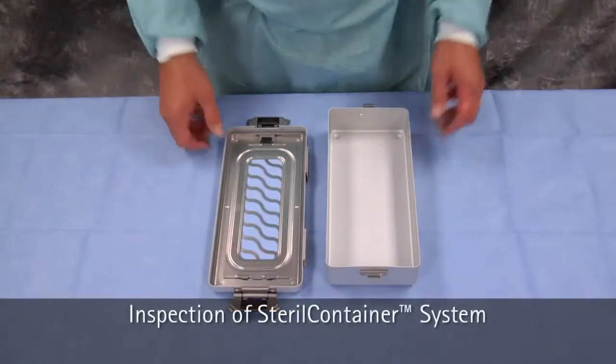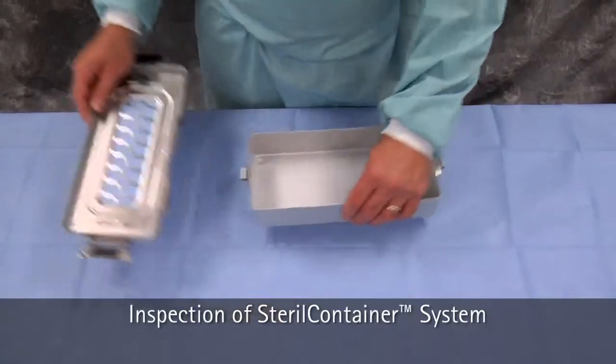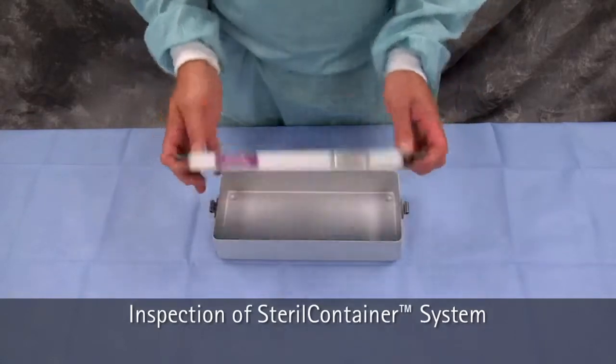First, inspect the container bottom and lid to ensure the two pieces align properly. Inspect the gasket to ensure it is not cracked or damaged.